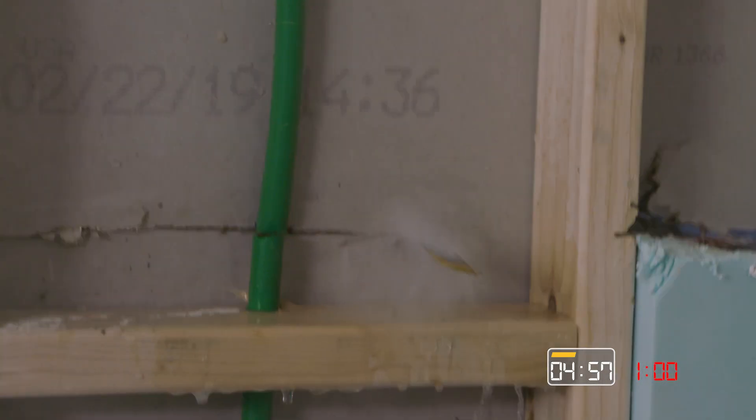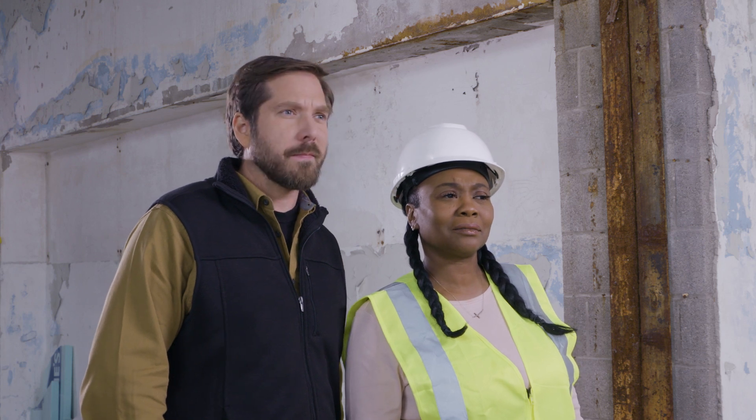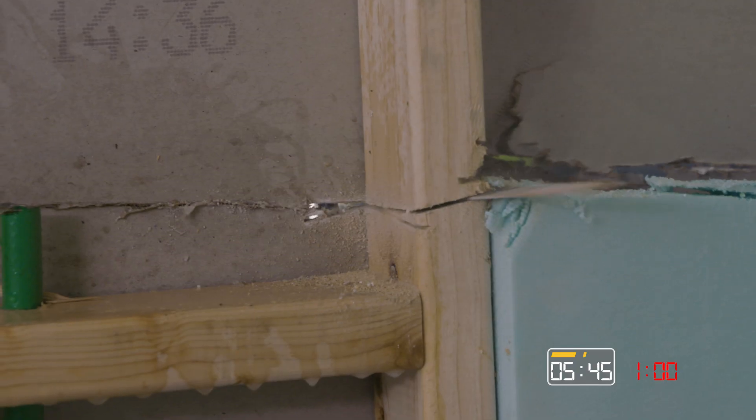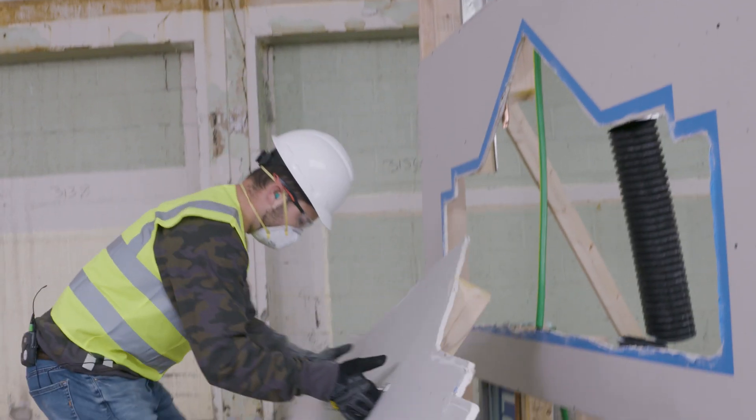It looks like he's hitting the hose. You can tell because the water is spewing out. He's really leaning against it, putting his whole body weight into this, grabbing the conveniently placed handles and removing the Lowe's-shaped window.